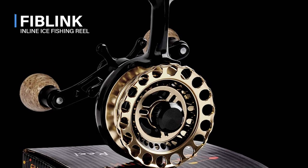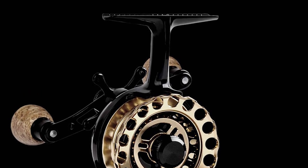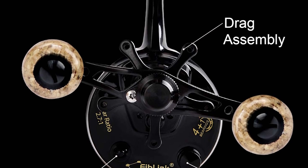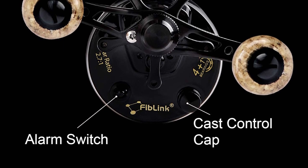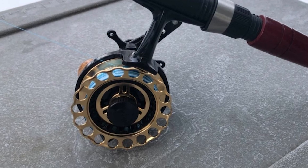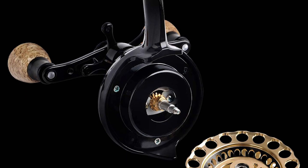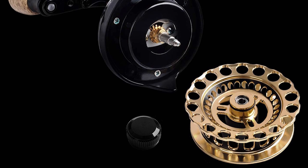Fiblink Inline Ice Fishing Reel. This is the best answer to your concern and a standout amongst other inline ice fishing reels on the lookout. It features a lightweight composite construction for strength and durability that won't feel cold in frigid temperatures, with a spool guarded to allow palm grip. It also has a 2.7-1 reel ratio with a super smooth drag and instant anti-reverse. The CNC machined aluminum spool maximizes retrieval rate and the line feeds straight off of the spool, eliminating line coiling and spinning of tackle.